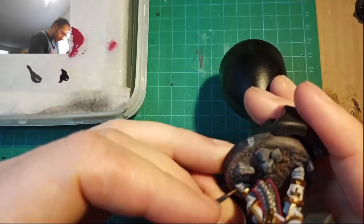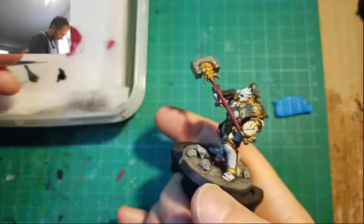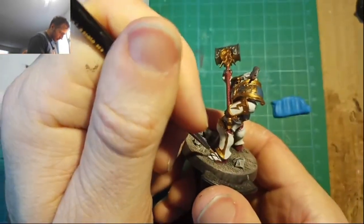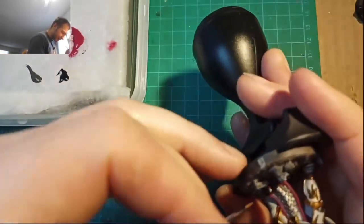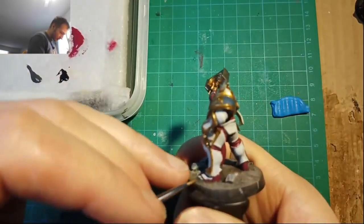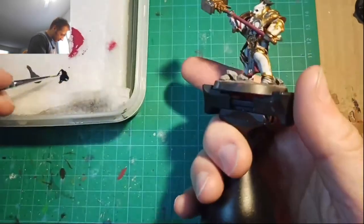Basically just go over the model and do a loose black line on feet, arms, wrists, stuff like that with your Coal Black. Then anything you want to dark shadow but not actually be black — stuff that might be like a dark shade — give it a hit of Dark Warm Gray. Doesn't need to be too precise.